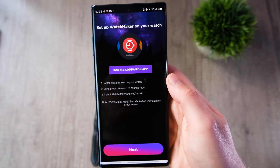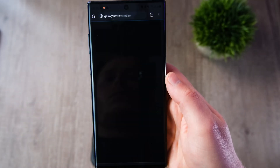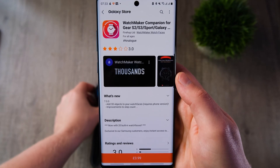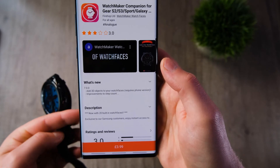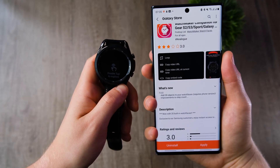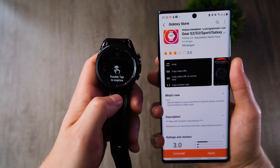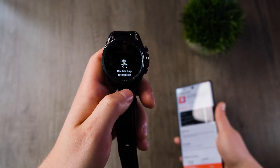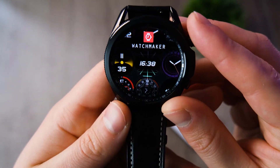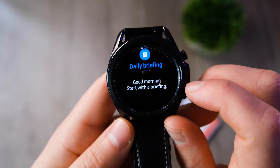Before you install the companion app, the application will ask what sort of watch you've got — just select which one you have from the list. Once the app has finished installing, you can head over to your smartwatch to check the Watchmaker app out. It has a very similar UI to what Facer does — Facer is another free watch face app.